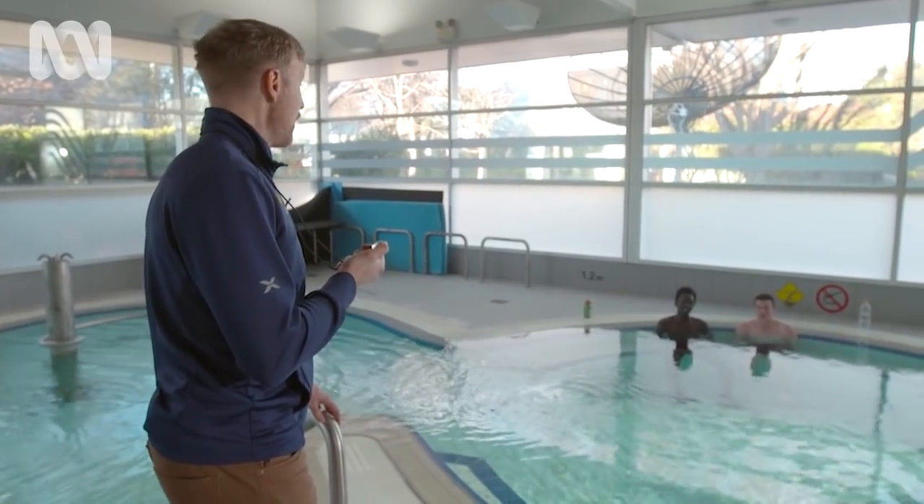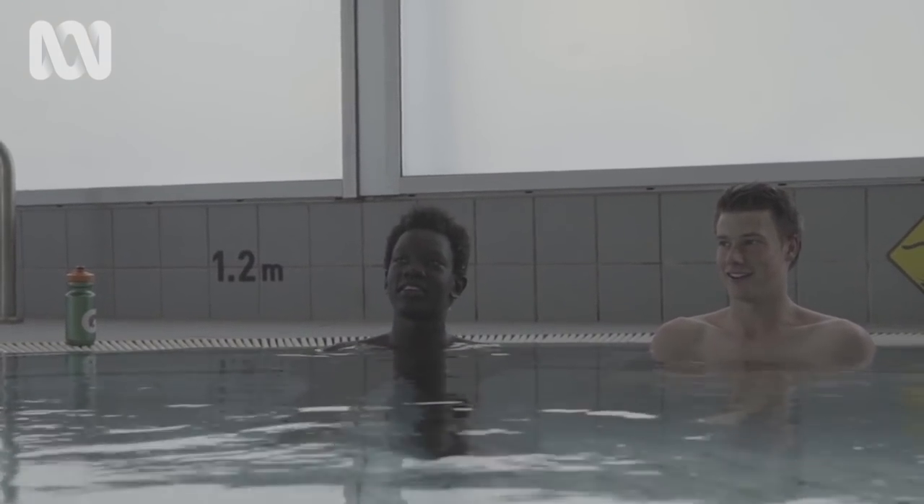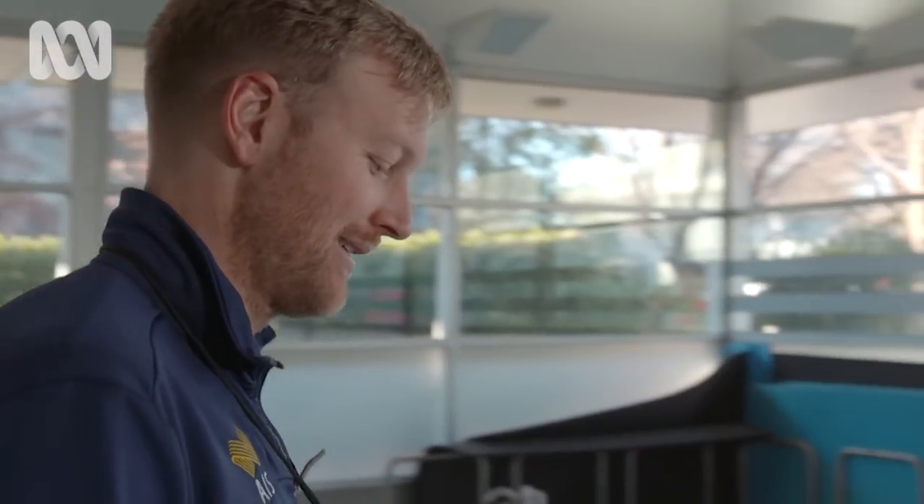Barry Haugen has been studying these volleyballers to find out what temperature works best for athlete recovery, and how that temperature affects their muscles.